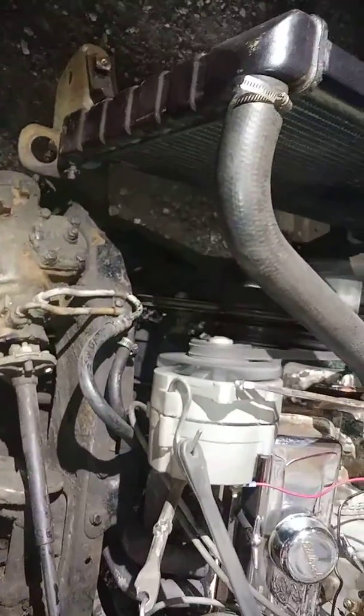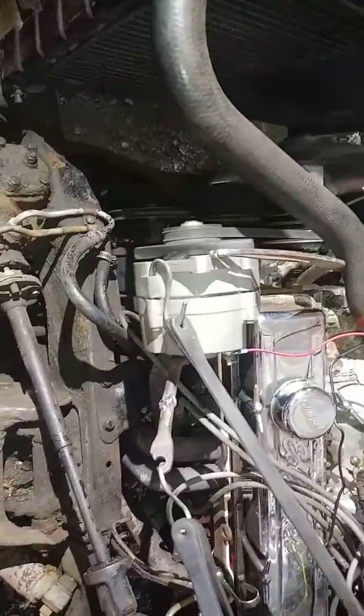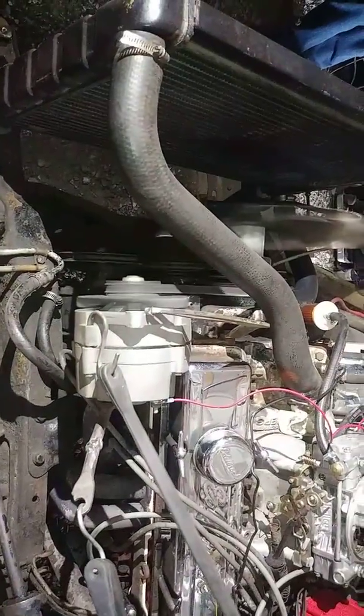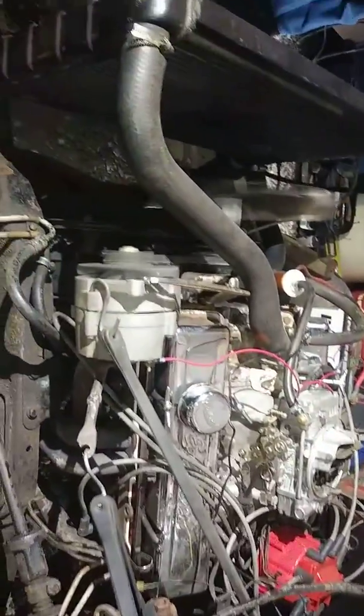Pulling through. No power steering yet. A little out of whack there. But you look at this alternator bracket now — is that genius or what? Just wanted to make that water pump turn and get some antifreeze in this thing, and needed to make a belt bullet.